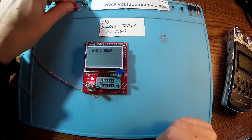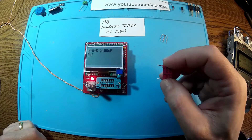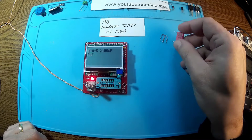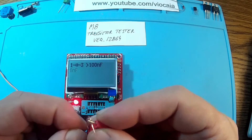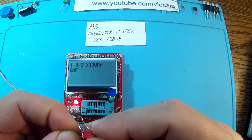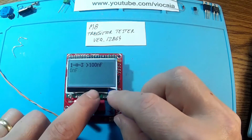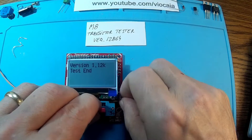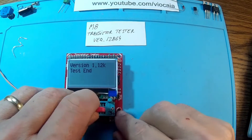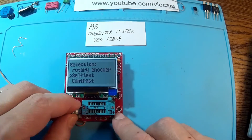Now we have to put a capacitor in for calibration. Never use an electrolytic capacitor, and make sure the capacitor is discharged — just short the pins as I did. I'm using a 0.47 microfarad capacitor. That's it — the machine is now ready to do the job. Let's turn it off.